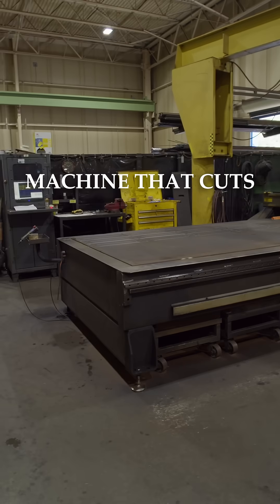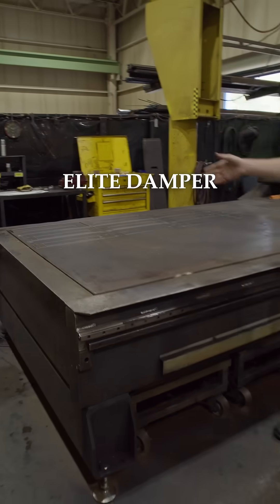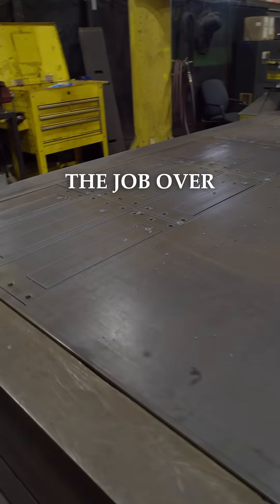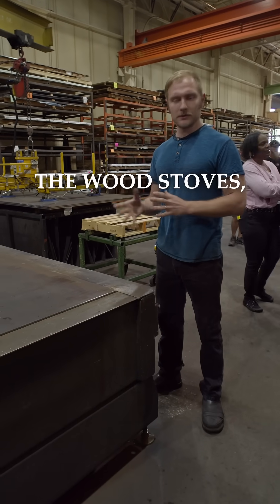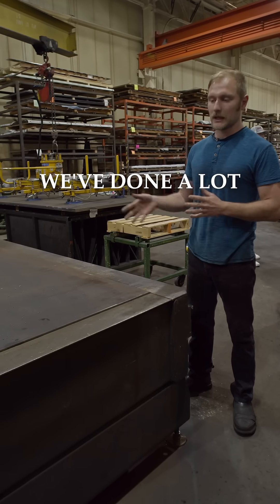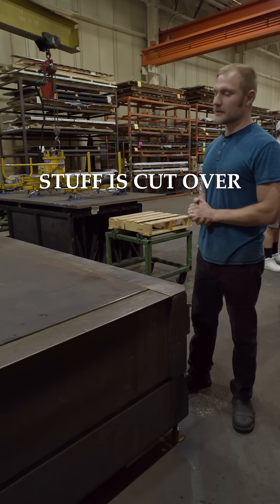This is the machine that cuts a lot of the heavier parts. For example, over here we have the 44 Elite damper plates that's been right in the middle of the job over here. Mostly on this machine we do a lot of the wood stoves, a lot of the heavier outside. We've done a lot of unibodies, tops, a lot of the inner damper plates. A lot of that thicker stuff is cut over here.